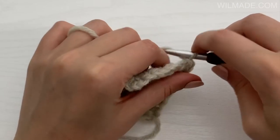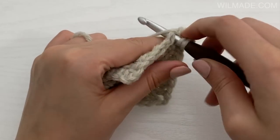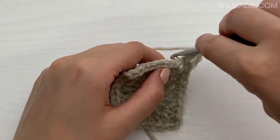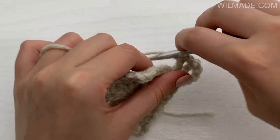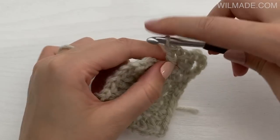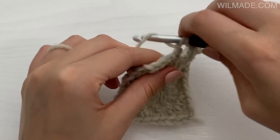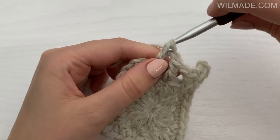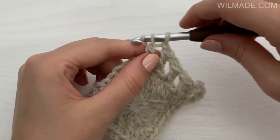In round 3 we will chain 5, which counts as your first double crochet and 2 chains. Work another double crochet into the next stitch, chain 1, and repeat the following until the corner: one double crochet in the next stitch, chain 1 and skip 1 stitch. One double crochet in the next stitch. End with a double crochet in the last stitch before the corner, then chain 1, work a double crochet, chain 2, one double crochet and a chain in the corner.